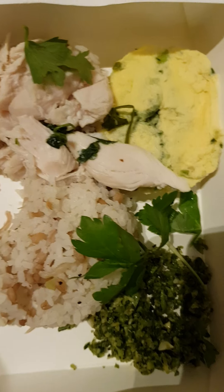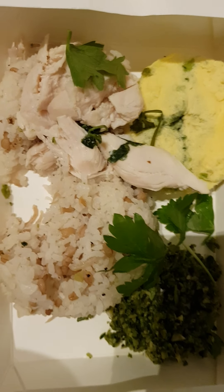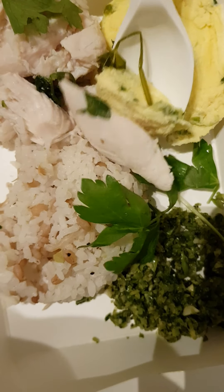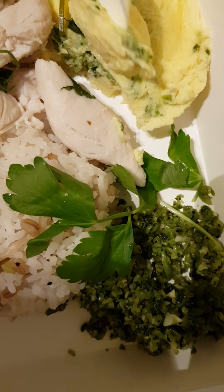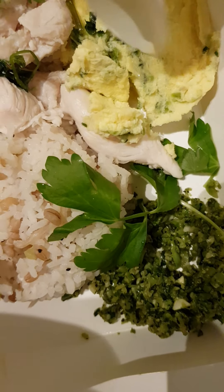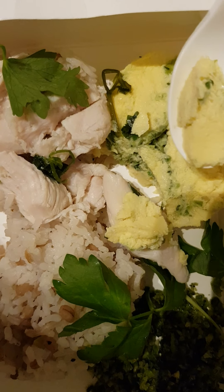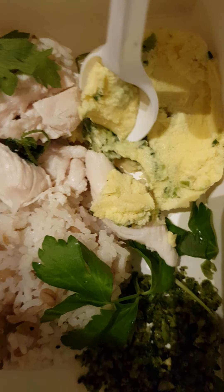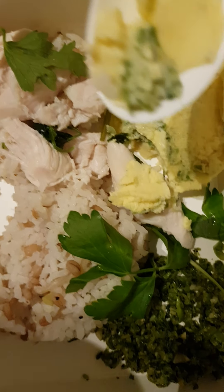I wanted to develop this idea of a takeaway chicken rice, and this is basically a steamed egg I made. Let's have a go at it. It's just one egg — I threw in some chopped cilantro and onions, and it's half-cooked.